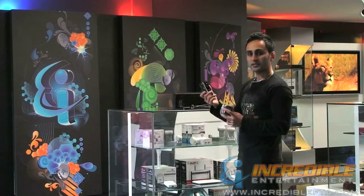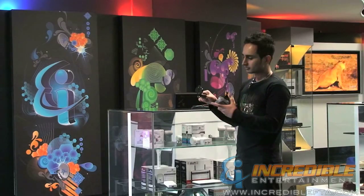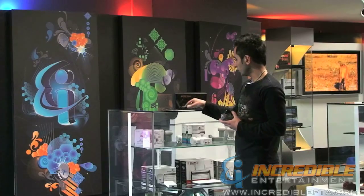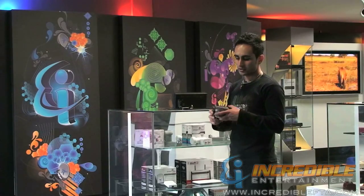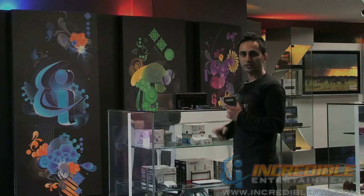The kit comes with the battery pack as explained. It does have a compass so it helps you to find the direction that you need to point, as well as a short wire that you can connect the satellite finder to your LNB. So this is our satellite finder kit. Thank you.